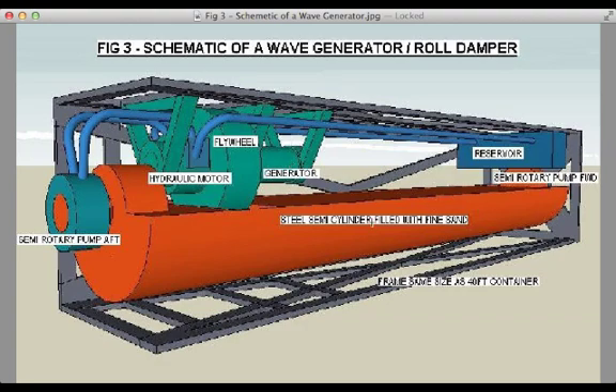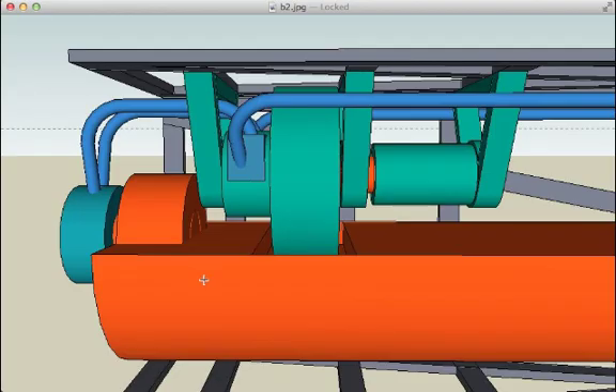On both ends of the container there are rotary pumps. You can see these pipes — this pipe here will deliver the pressure created from the rotary pump at this end of the container to the hydraulic motor as well. So both rotary pumps will be delivering pressure to the hydraulic motor. This diagram shows it more clearly: hydraulic pump, hydraulic motor, flywheel, and generator to produce electricity.